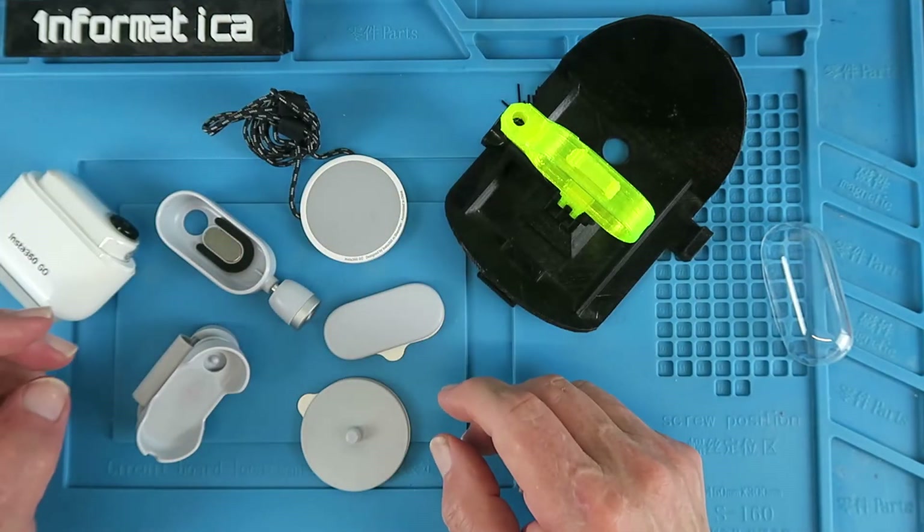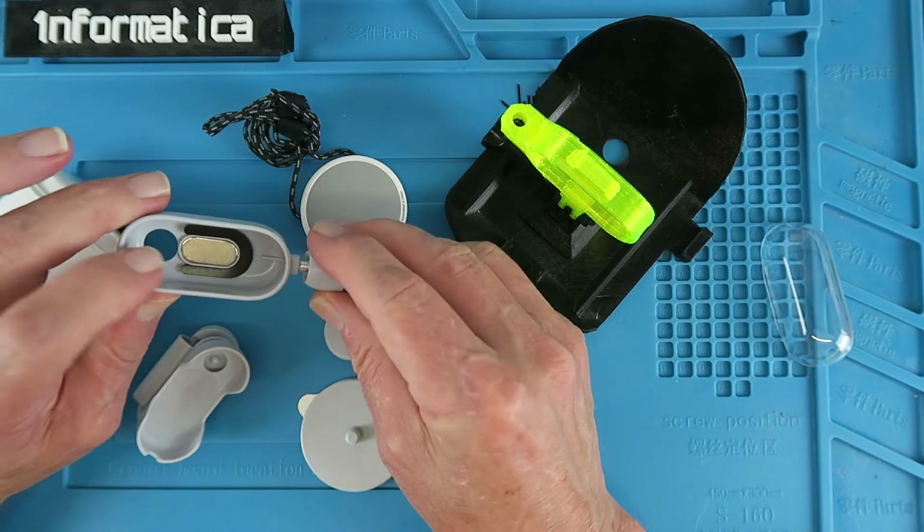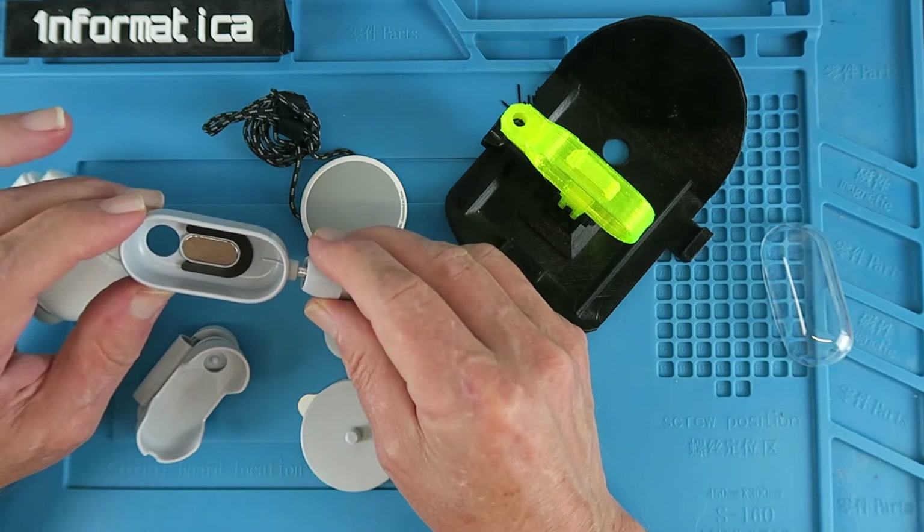It comes with a whole raft of adapters, and these all have magnetic latches to keep the camera in place.